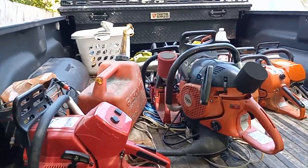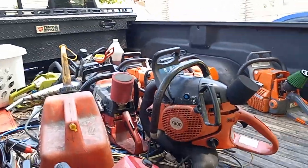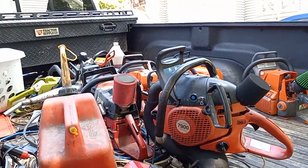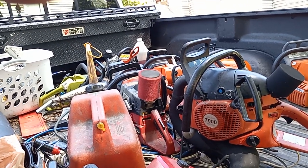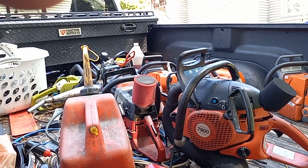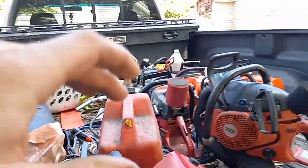Hey guys, just got back from Dino Joe's. I had 11 saws ran on the dyno, and then I picked up a part saw — a basket case — off one of his project saws, which I'll show on the channel later on.